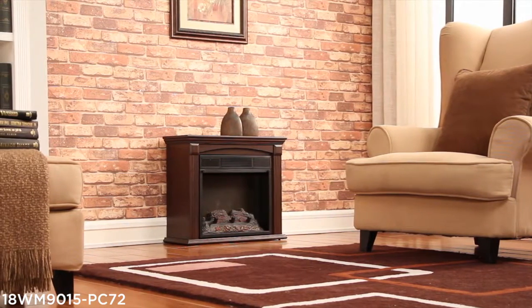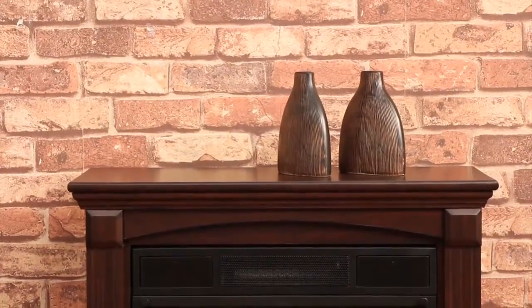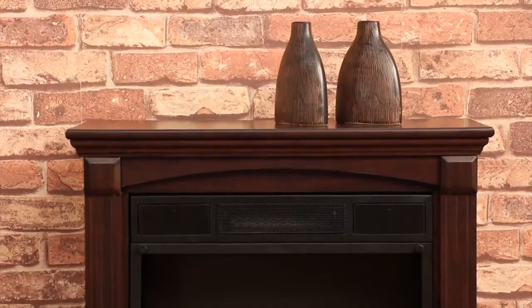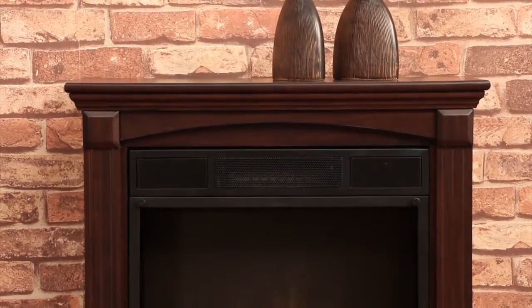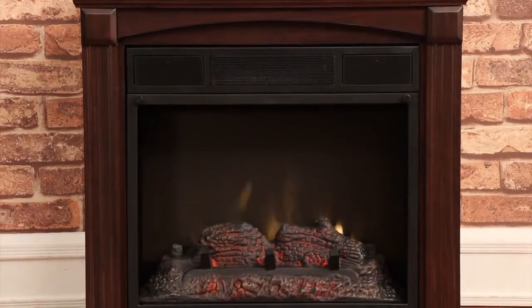Constructed with solid hardwood and real wood veneers, this electric fireplace mantle features a midnight cherry finish and a traditional design. Capable of heating 400 square feet, this electric fireplace mantle is the perfect solution for zone heating.